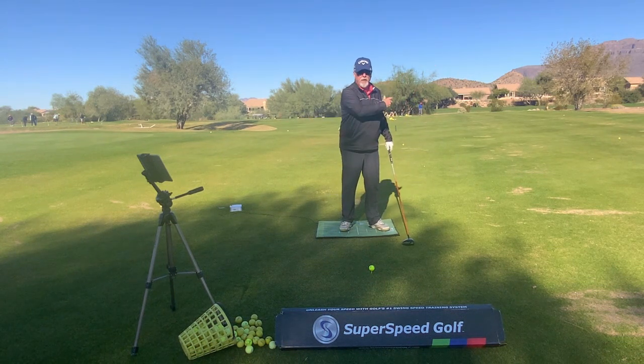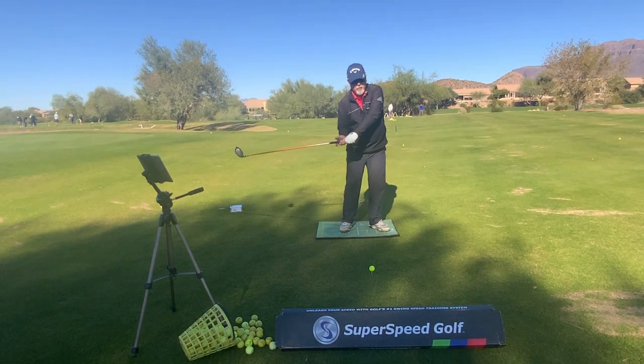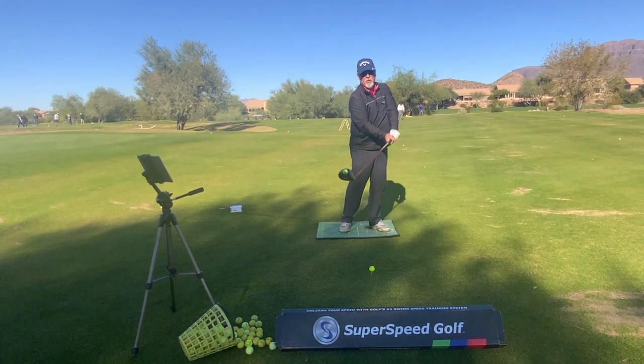The shoulders don't lead the swing. If the shoulders lead the swing, we have a lack of power and we have a club face that's going to be very hard to control.